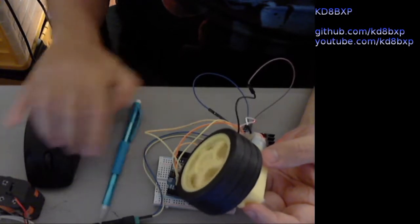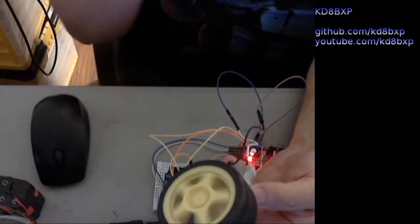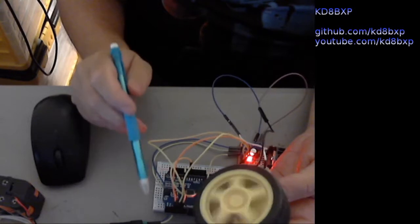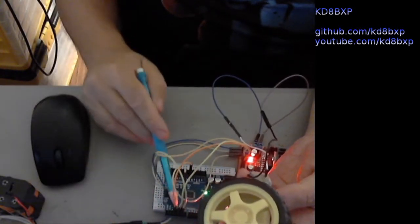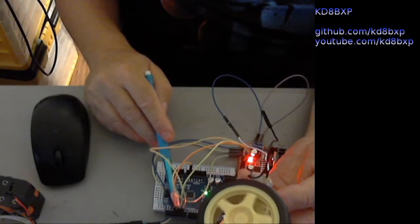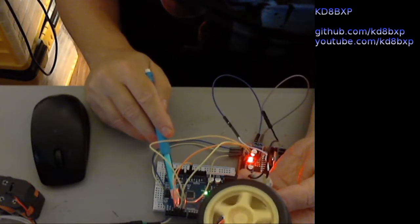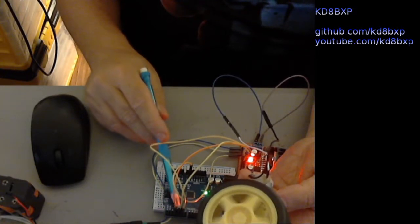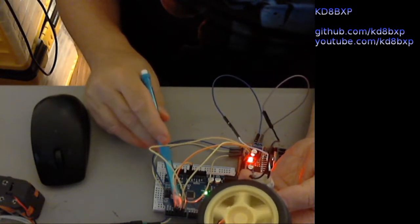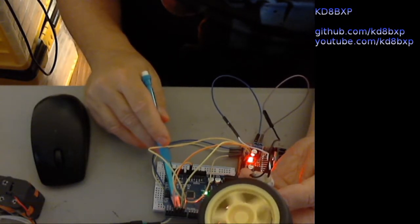That's part 4. This is part 4A. Here we've changed things a little bit — the enable pin is now connected to pin 4 on the Arduino. It used to be on pin 3, but now we've moved it to pin 4. There is no pulse width modulation on pin 4. N1 and N2 are both connected to pins 3 and 5, and both of those pins are using pulse width modulation.